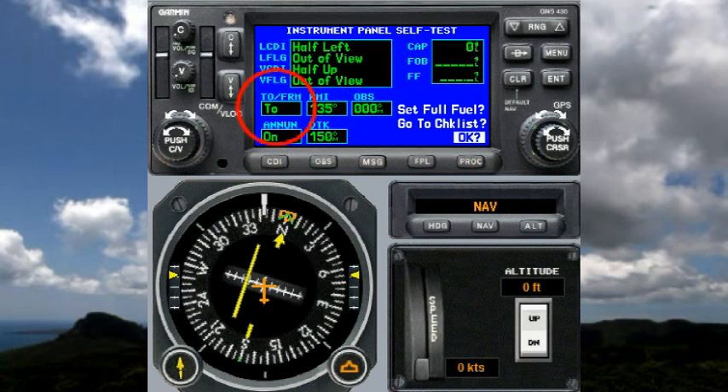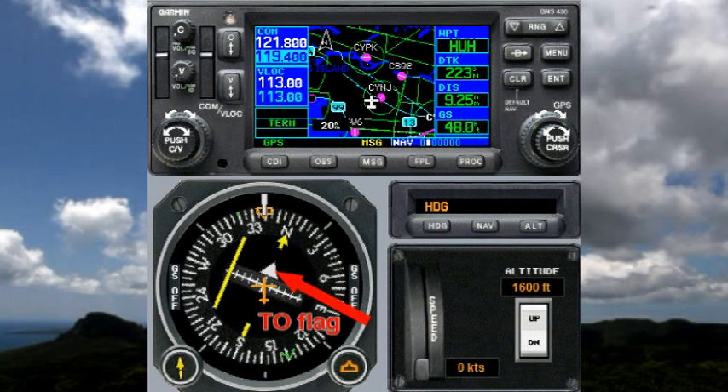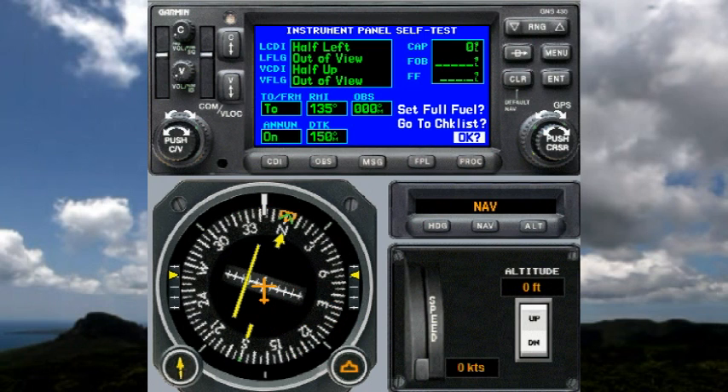It also says that the to/from flag should be reading 'to,' but in reality on this HSI it's not reading at all, so that's a little bit concerning. It says the RMI should be pointing at 135, but the RMI on this unit is pointing at 360, so that's a bit concerning as well.